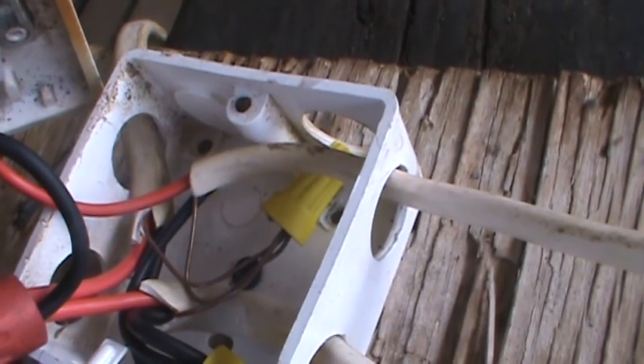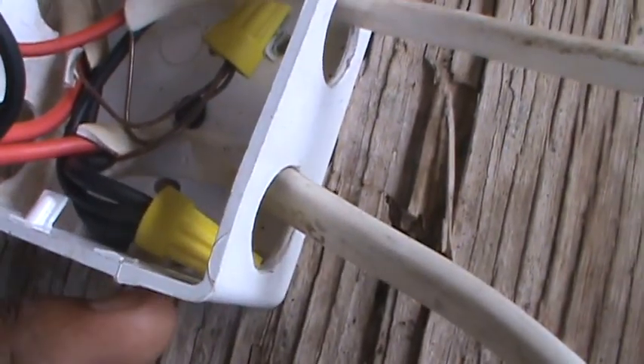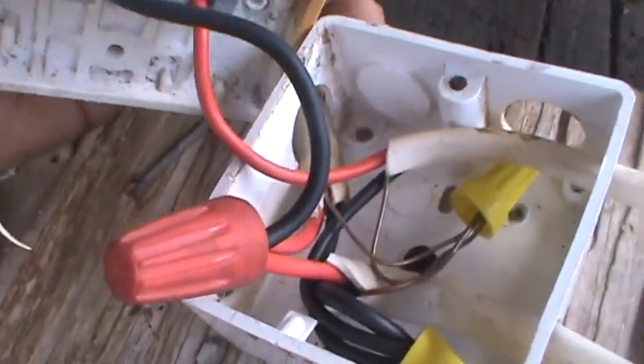All my neutrals — the three black wires — and all my grounds, the three bare wires right there. First thing you do is bond your grounds together, then your neutrals, then you tackle the live or hot wires.